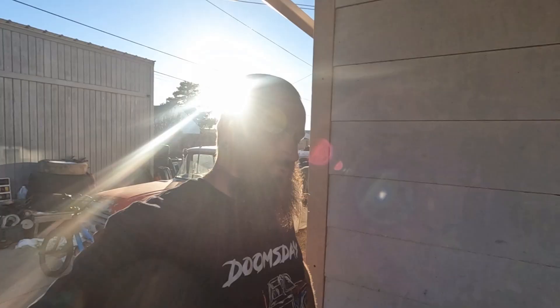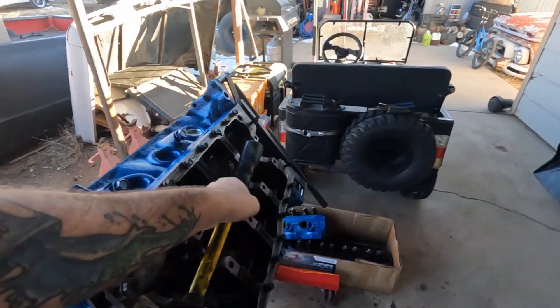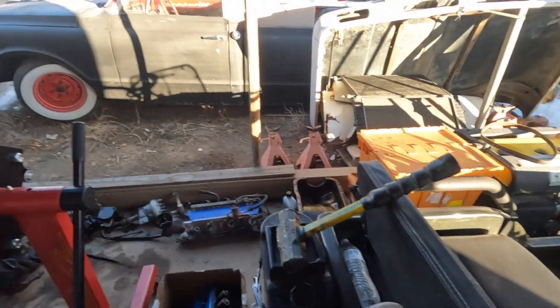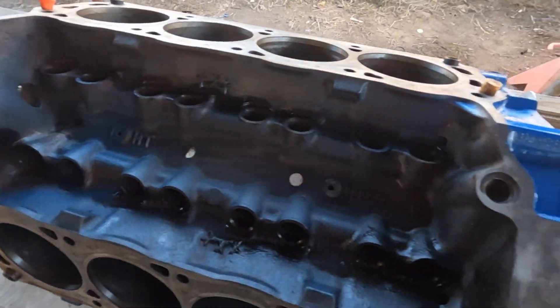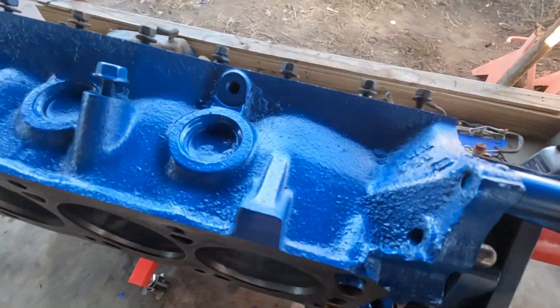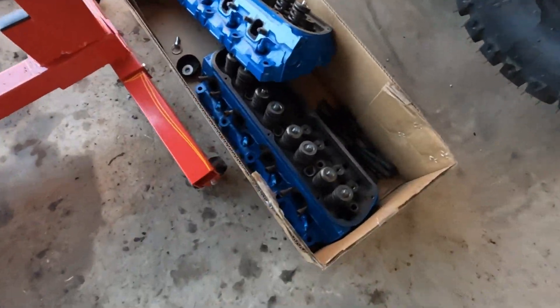Hi friends, welcome back to the channel. I skipped some stuff because I didn't think it was going to be exciting to watch. I got the block all cleaned, all the gaskets scraped, and got it painted up. I got the heads all painted pretty — I'm not going to show you more painting on an engine.